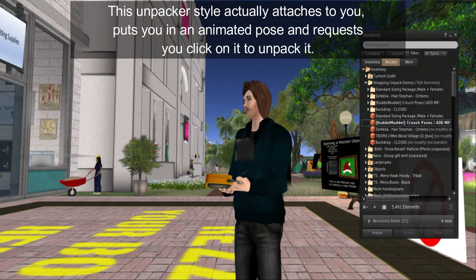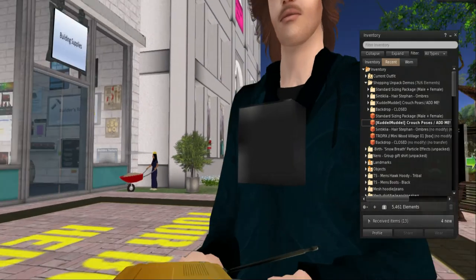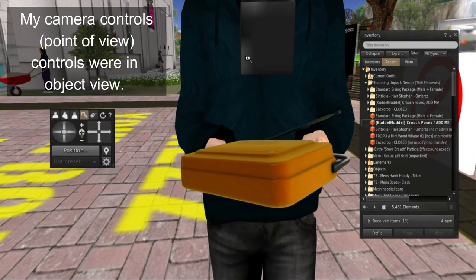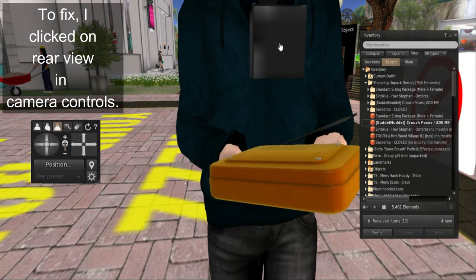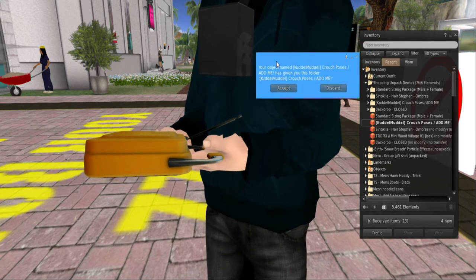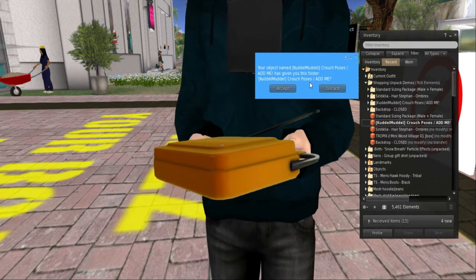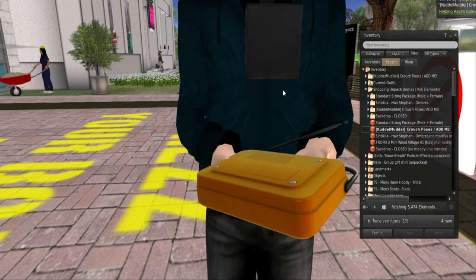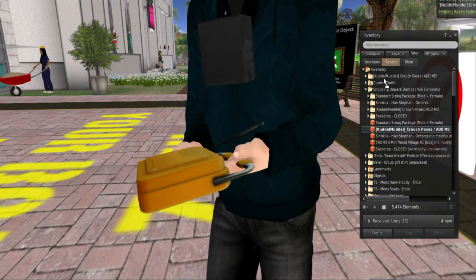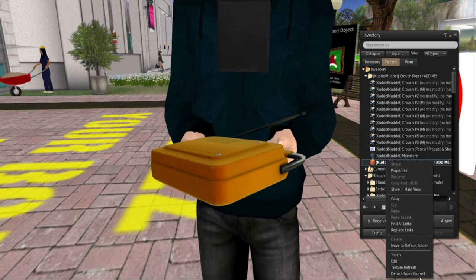All of a sudden a new little thing appears and you go into a pose like this. He has this little package right in front of him. You want to click on the package when it's in that format, and then you get this cool blue menu that says: 'An object named Cuddle Muddle Couch Poses / Add Me has given you this folder — Cuddle Muddle Couch Poses / Add Me.' You accept the folder. When you accept the folder, you want to drag your unpacker to that folder up above — that's how I keep track of my unpackers — and then detach the unpacker using the menu.